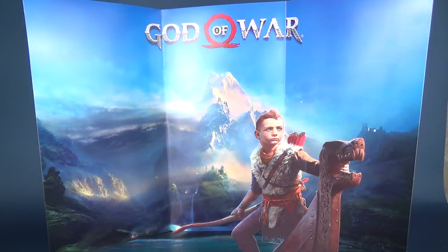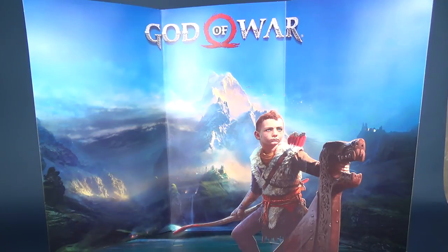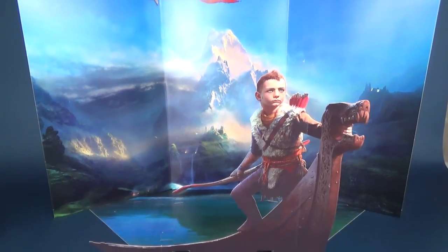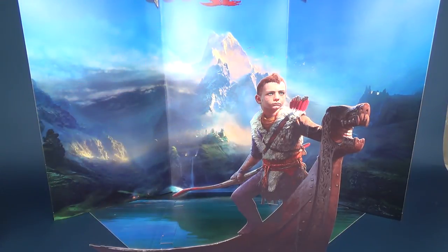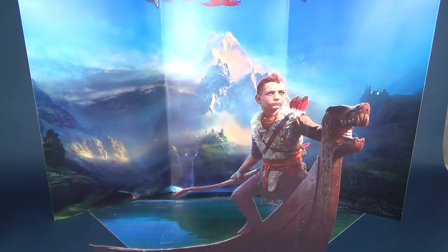Included with the one-quarter scale Kratos, you also get this backdrop diorama, which does take a little bit of time to put together. It is made of a cardboard material, so it's not the most durable of things, but it's pretty impressive that it's large — it takes up a lot of space. You've got the backdrop here, as well as the God of War name at the top, and Atreus featured on the front of the boat.